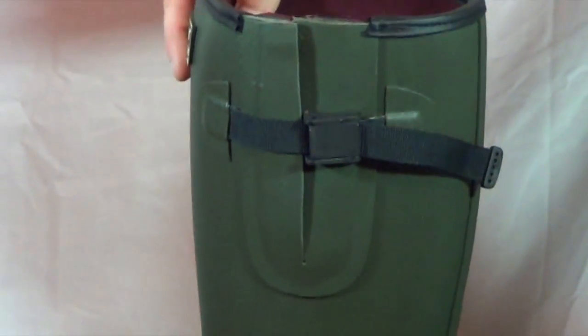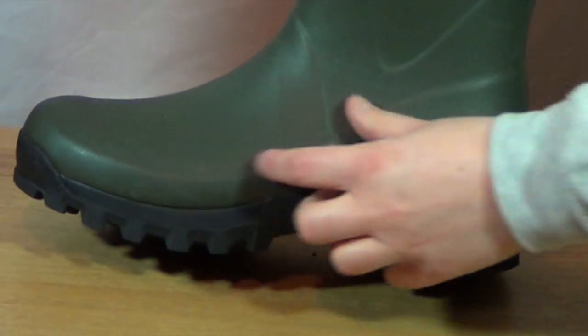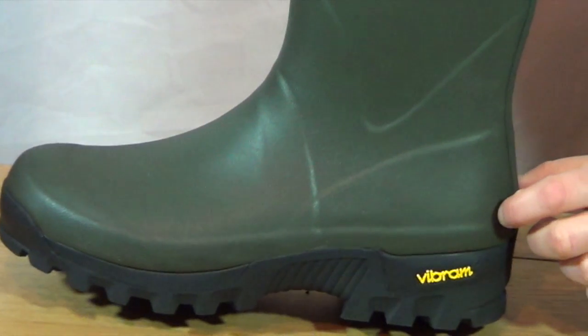It's an all-natural rubber field boot, all one piece, with a little bit of extra rubber along the shin and on the ankle as well.